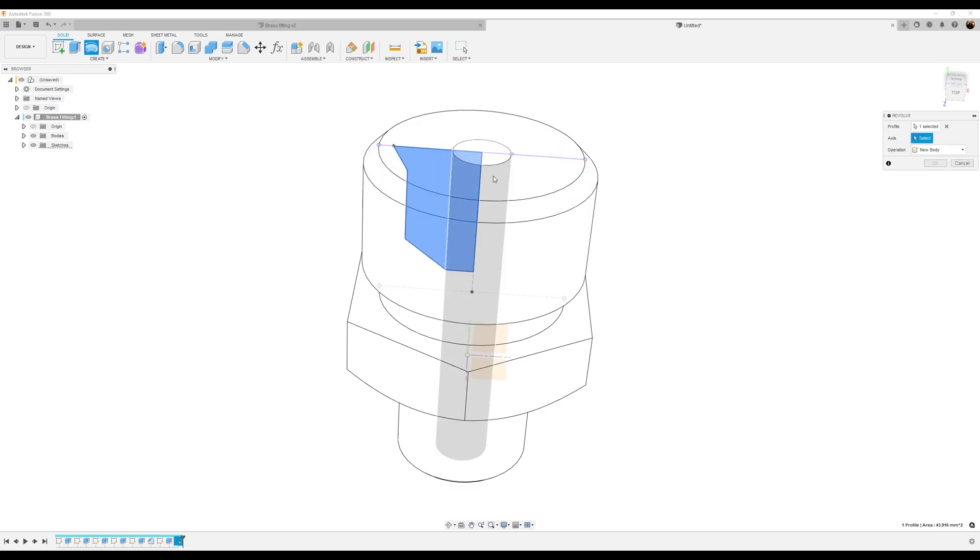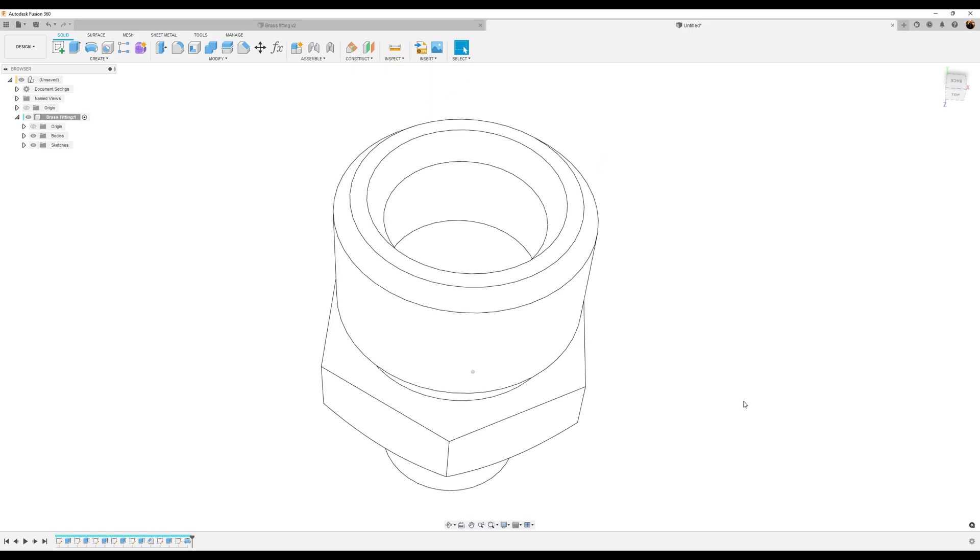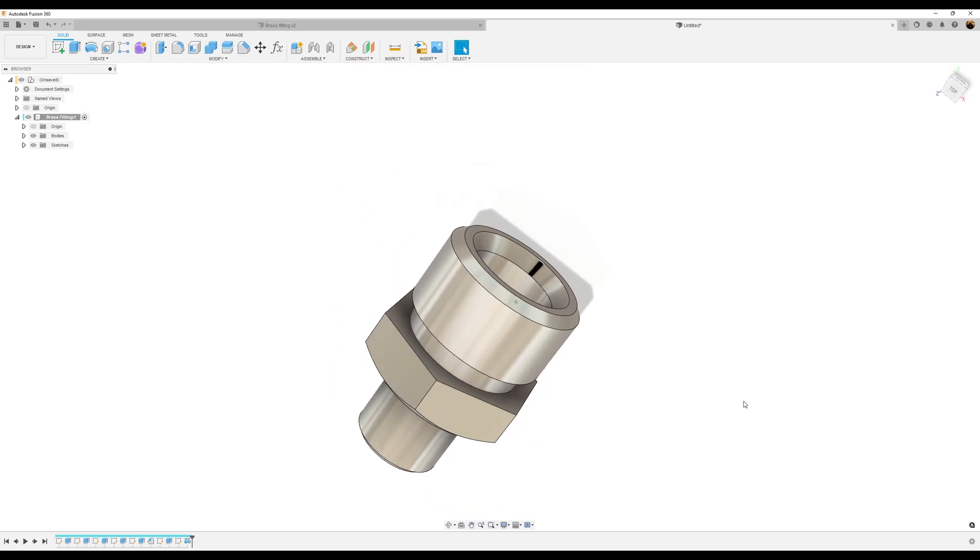We're going to use the revolve tool. The operation is going to be set to cut. For the axis, we're going to select this right here. Click OK. I'm going to bring back the shaded profile.